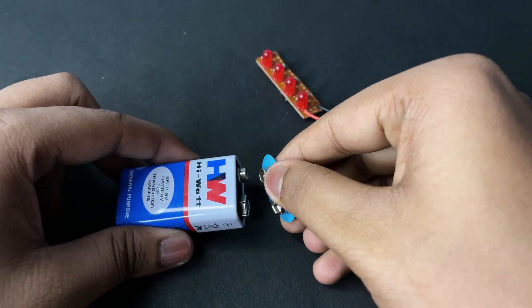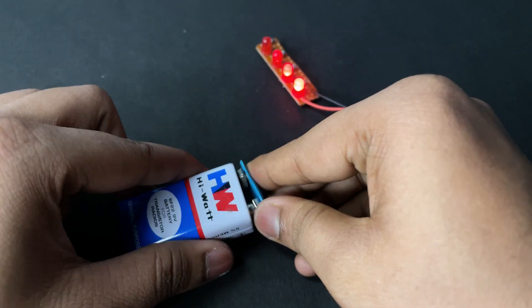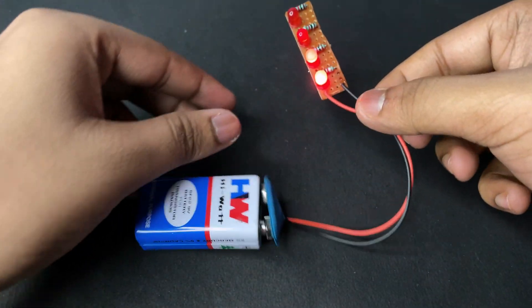Now we're gonna test with a 9V battery. As you can see, it is indicating 2 levels.